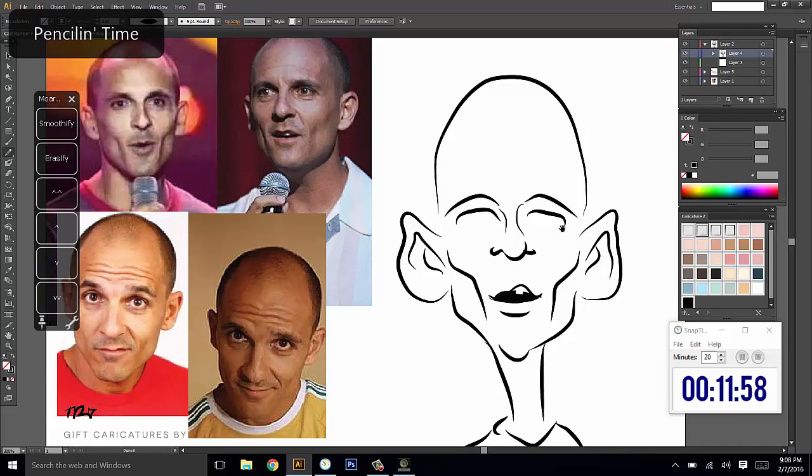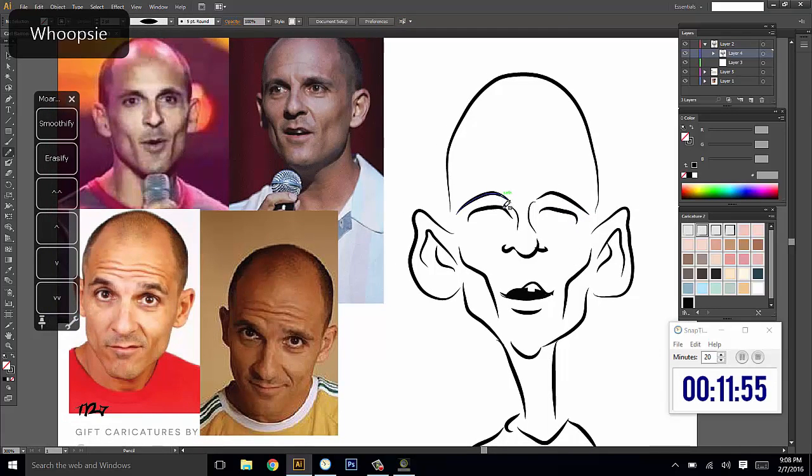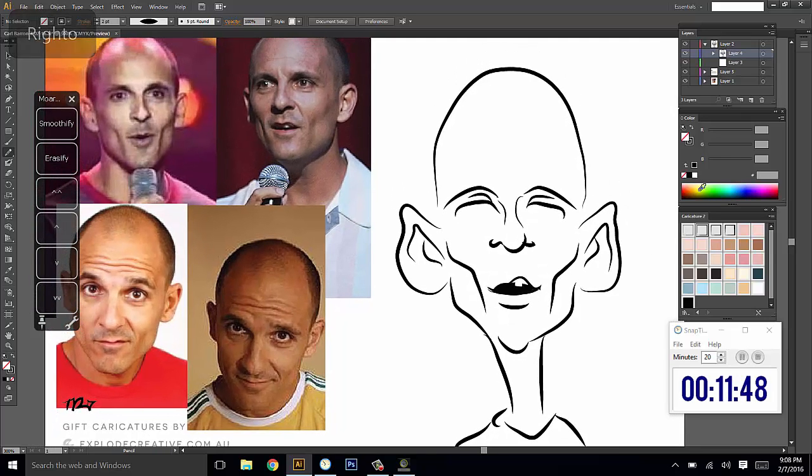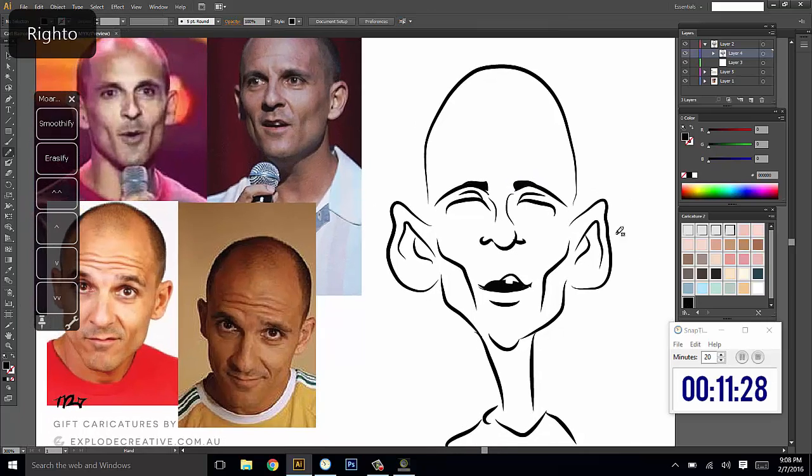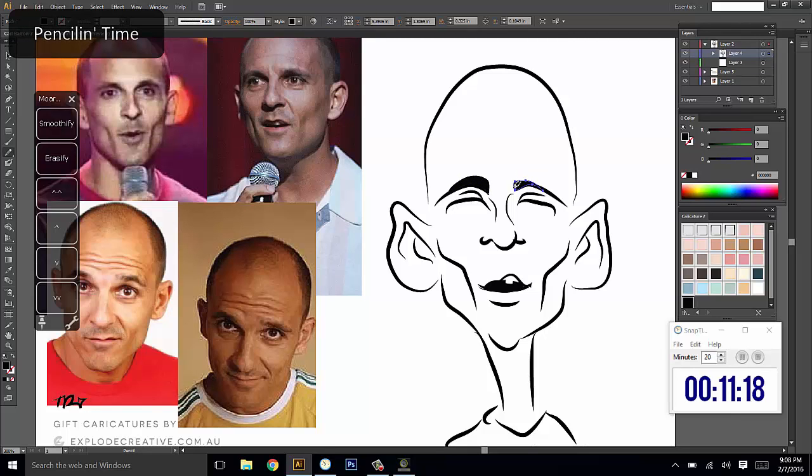He's got a little bit of the upper eyelid — the tired look — but sometimes it's important for some likenesses that you put that in. Shall I just thicken up that section of the eyebrow there? His eyebrow is more about the brow line, not so much the hair that's on top of it. It seems like a very bony face.